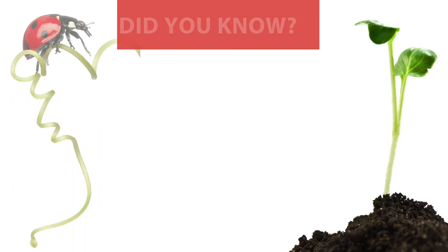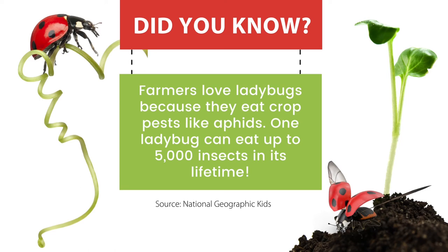Did you know that farmers love ladybugs? Ladybugs eat pests like aphids and they can eat up to 5,000 insects in a lifetime.